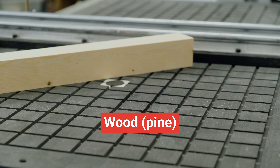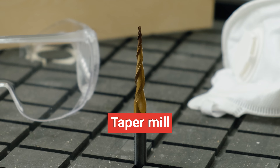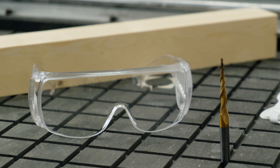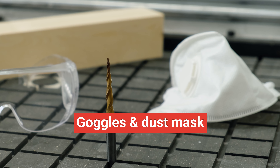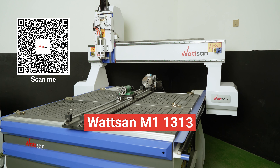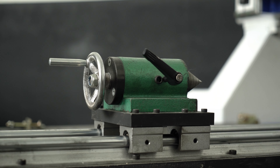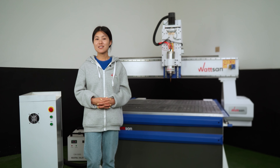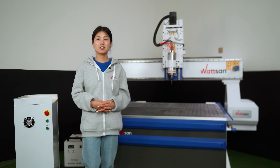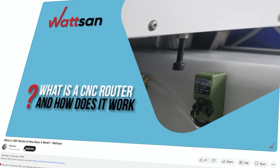So what do we need to make a baluster? First of all, we take some wood — we chose pine. You will need a type of mill, but you might want to get two mills: one for roughing and one for detailed work. Also don't forget the safety goggles and dust mask. Our main tool today is a Watson M1 1313 rotor. We also have the D100L 1200 rotary device. If you are a beginner and want to learn more about the rotor structure, we have a video on our channel — watch it via the info card or the link in the description.